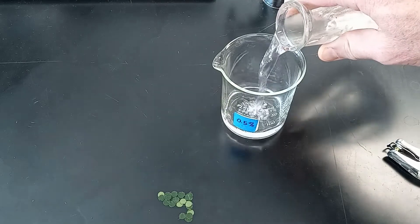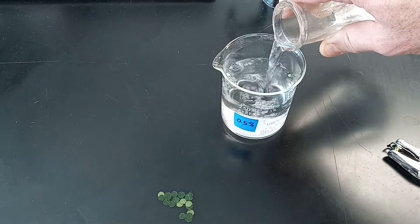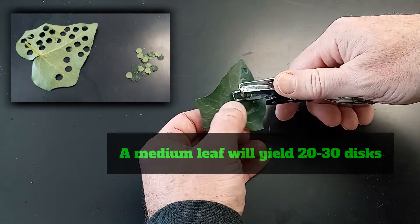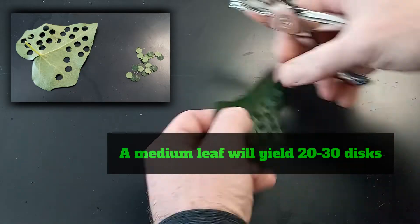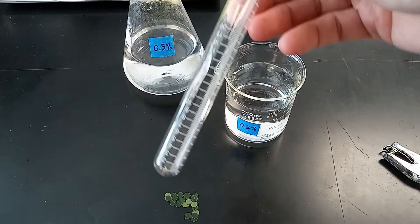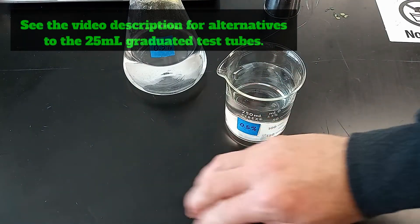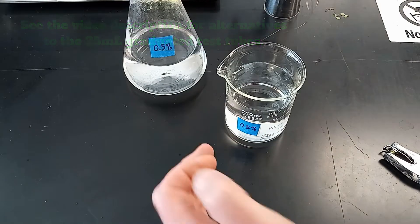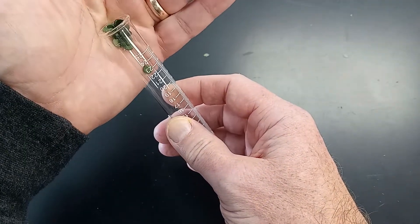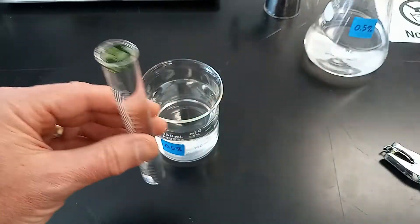We will start the experiment by pouring about 200 milliliters of water into a 250 milliliter beaker. To set up one of the experimental test tubes, I punched out 20 disks from an ivy leaf using a hole punch. These will be transferred into a 25 milliliter graduated test tube. The easiest way to transfer the leaf disks is to hold them in the palm of a cupped hand and scoop them with the test tube. The next step is to pour liquid into the test tube, filling it to the top.